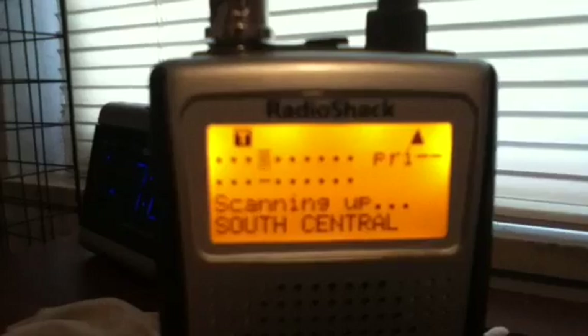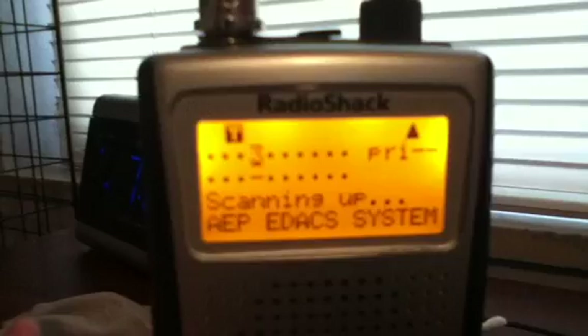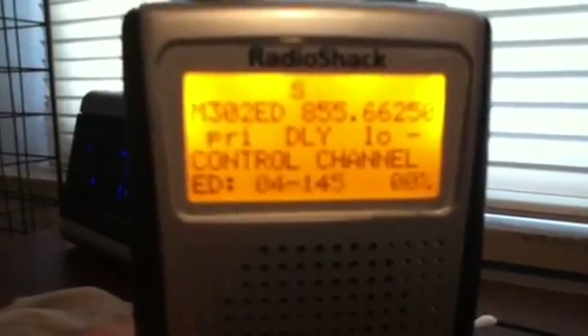My system is very hard to pick up. EDAC systems in general are very hard to pick up — they don't go very far. My tower is in the north of the county, so my trunking is a little bit different than most. If you are close to the tower, you should have better results. I have my channels labeled like SmartNet, with all the control channels labeled as 'control'.